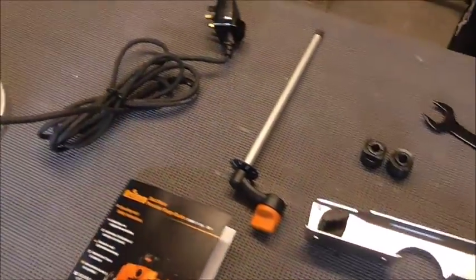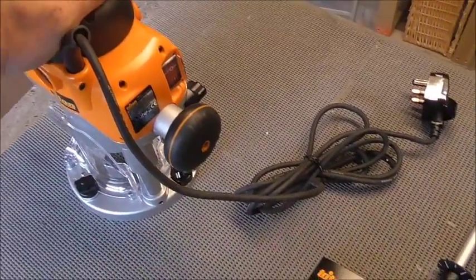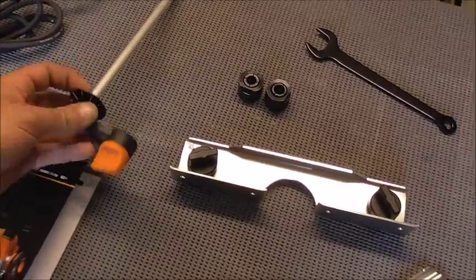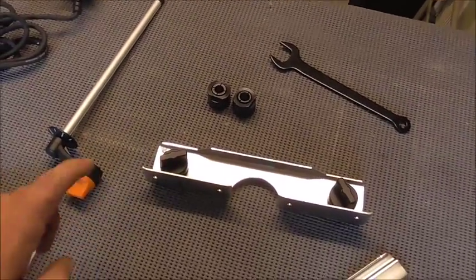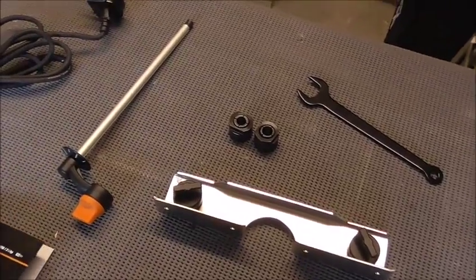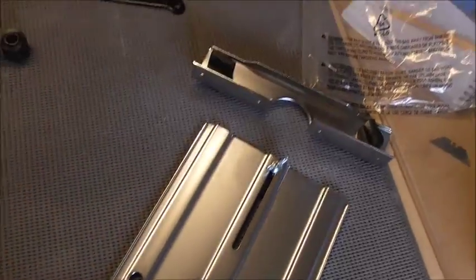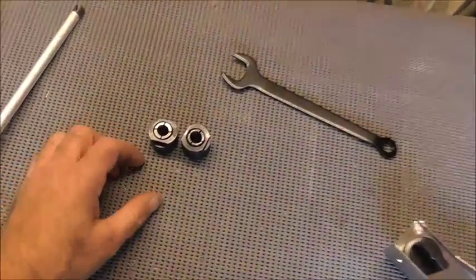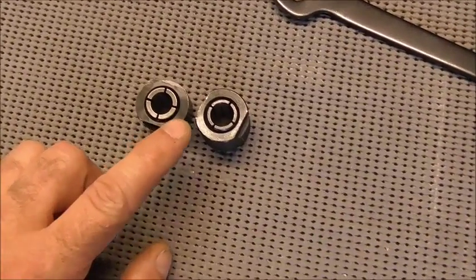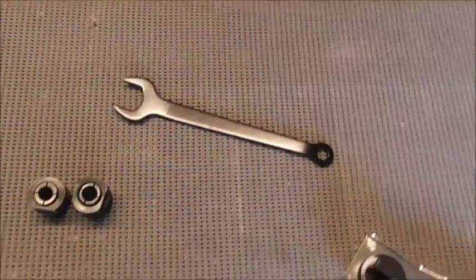As you can see in the kit, you get the router itself, a handle which is for the table so it can be permanently mounted underneath your guide, two collets - 12mm and half inch - and an adjustment spanner and lock spanner.